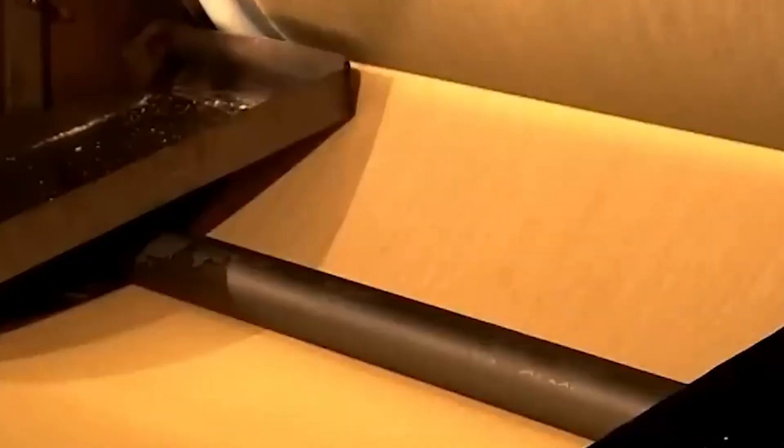Once the dough is prepared, it's time for shaping. The mixture is pressed into thin sheets using high-precision machinery. These sheets are then cut into oval shapes, affectionately known as "doughvilles" in the Pringles world. The accuracy required at this stage is astounding — each doughville must be identical in size and thickness to ensure the final product meets the exacting standards Pringles is known for.